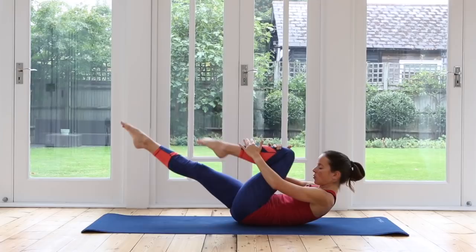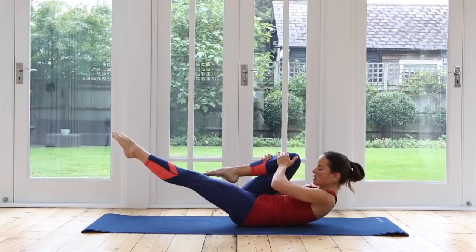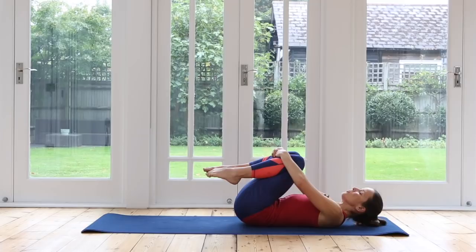Keep curling forwards. If at any point you need to support your head, you can bring one hand behind your head. We've got four more — three, two, one — hug the knees into the chest and lower your head all the way down.